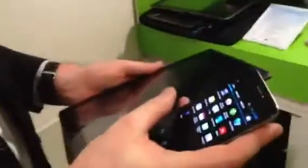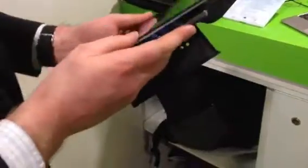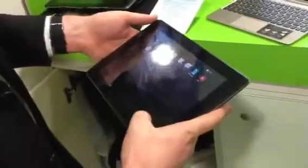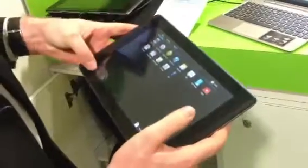And it also docks with the keyboard as well? Yes, we can plug in the keyboard.